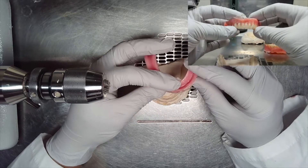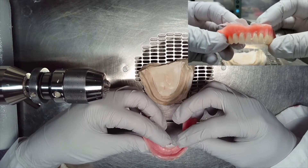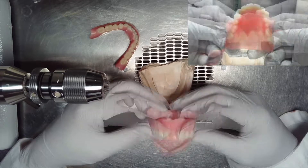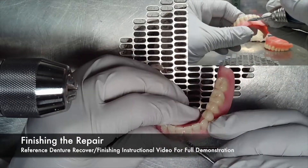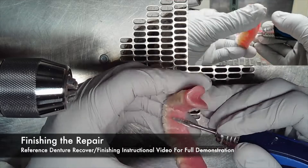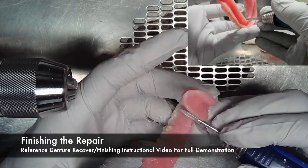Be sure to evaluate the acrylic work itself. Be sure that the acrylic filled all the voids all the way into the intaglio of the denture and that there is no porosity or bubbles. Once the acrylic is verified, you can begin all the finishing steps. You can reference the denture recovery and finishing instructional videos for a full demonstration on how to properly finish and contour a denture.